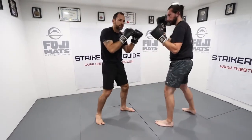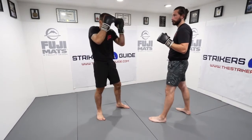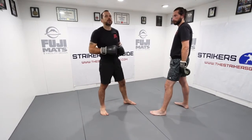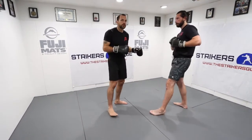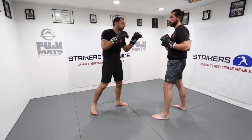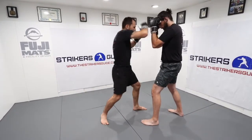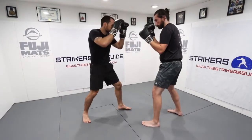For demonstration purposes, you're learning the elbow flow. Brandon is in a tight guard just so we can flow with the elbows and show you how they work. So we're here: straight, horizontal, horizontal — one more time.